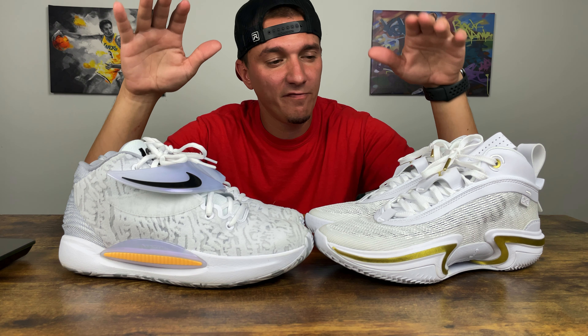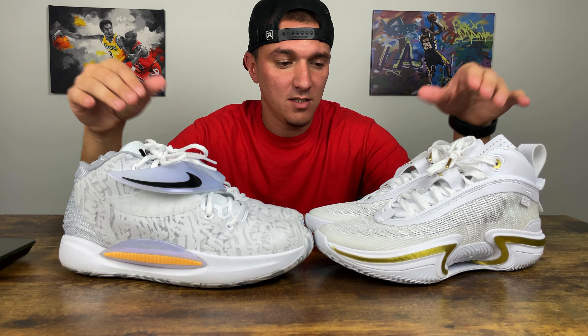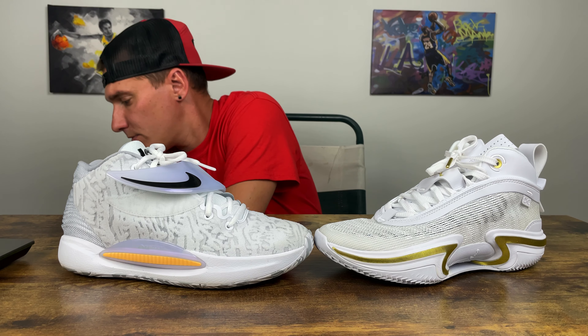What's going on guys, welcome back to another episode. I'm excited to bring you my first versus video on this channel — the Jordan 36 versus the KD14. I'm gonna move these pairs over here and we will hop right into it. We're going to go from the KD over to the Jordan.